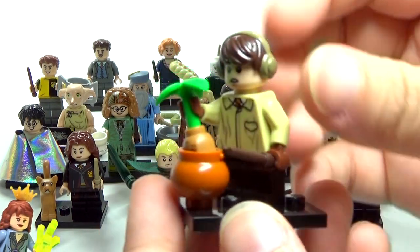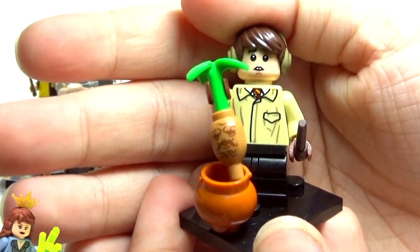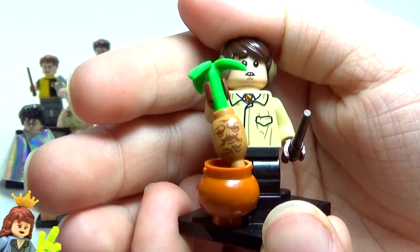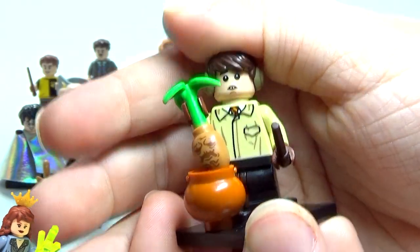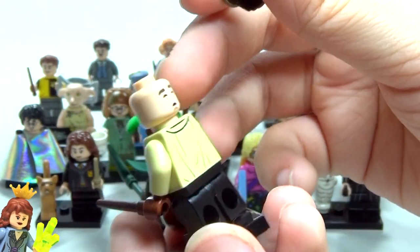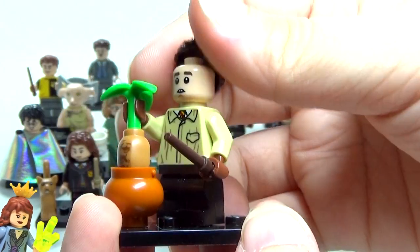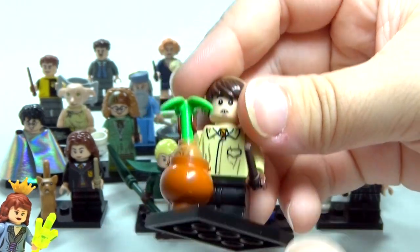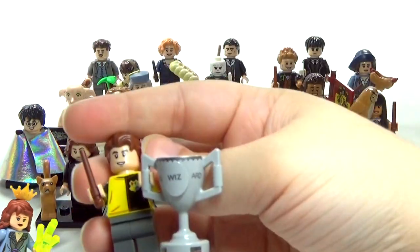Next up we have Neville Longbottom. I set him on the stand a little sideways so he can pick up the Mandrake. I think the Mandrake is better than the old one but it still has room for improvement. I do like that they gave him the pot with it too. If I can get his hair off — he does have a double-sided face — it's like he's passed out on that side, so it's like he's already heard the Mandrake scream and passed out. I think that's awesome.